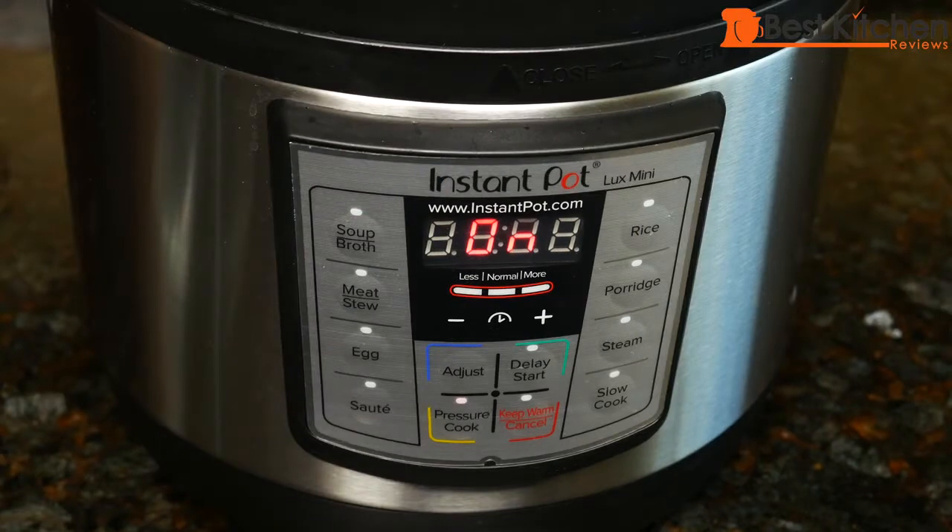There are so many different things you can add to pinto beans while cooking them, and that really depends on where you're from. If you want them spicy, you can add some jalapeño peppers or the chipotle peppers in adobo sauce that comes in a can. It took about 11 minutes for the unit to come up to pressure — now 60 is displayed and it's going to start counting down.